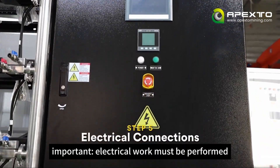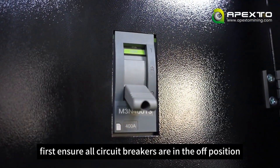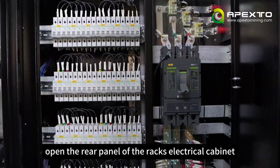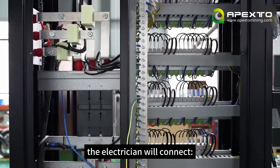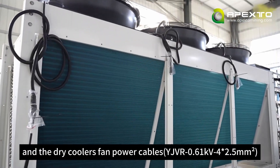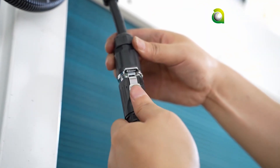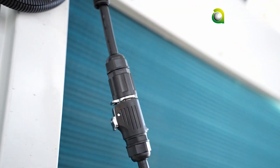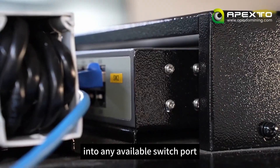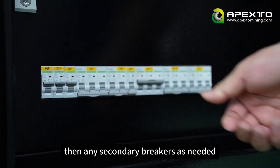Step 5: Electrical work must be performed by a qualified electrician. First, ensure all circuit breakers are in the off position. Open the rear panel of the rack's electrical cabinet. The electrician will connect the main power cable to the system's main breaker and the dry cooler's fan power cables. Plug the ethernet cable into any available switch port. Once all wiring is complete, close the main circuit breaker first, then any secondary breakers as needed.